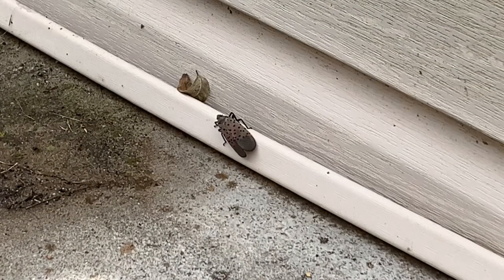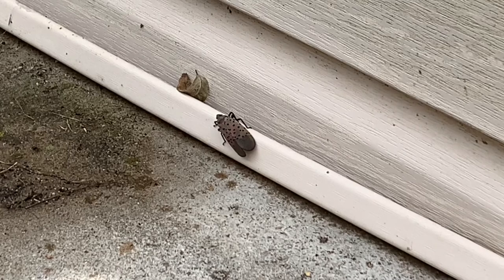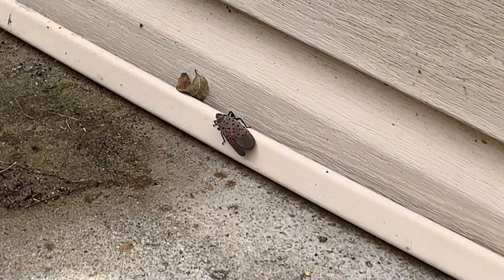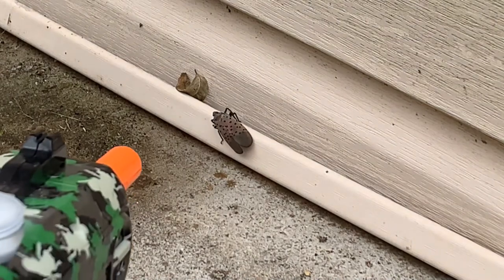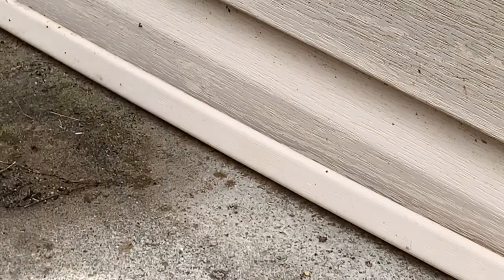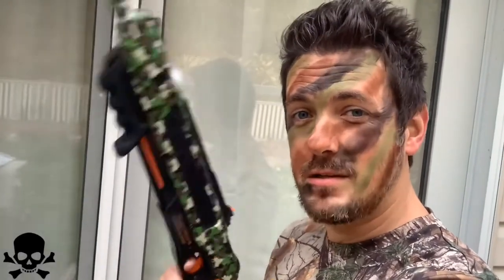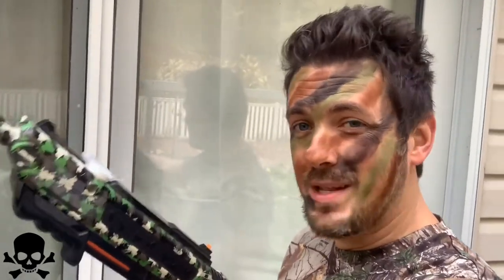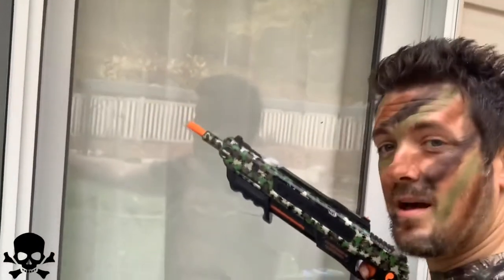Now, these are some pretty robust bugs. They jump like crazy when you get close, so we're going to creep up. One of the nice things about the Bug Assault is it's good to use indoor or out. Even if you have a fly on your window, line it up, take the shot — no problem.